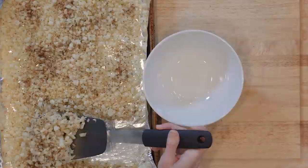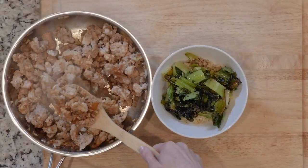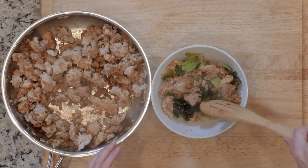Once the veggies and chicken are done, spoon some cauliflower rice and bok choy in a bowl, top with some chicken, grab a fork, and get eating!